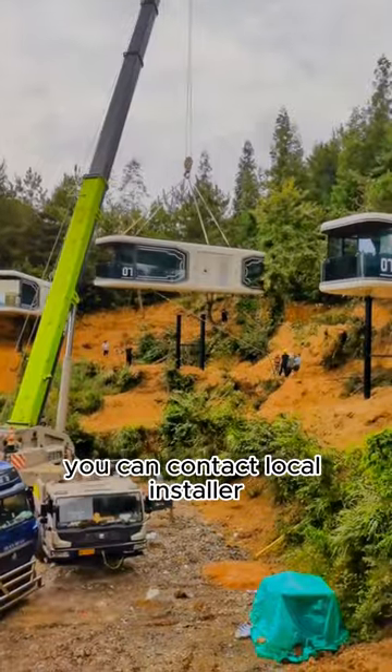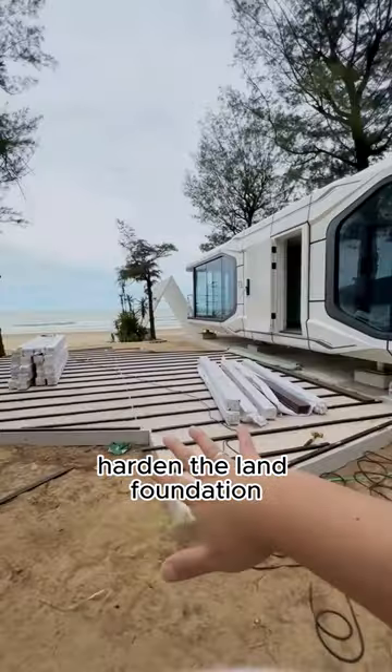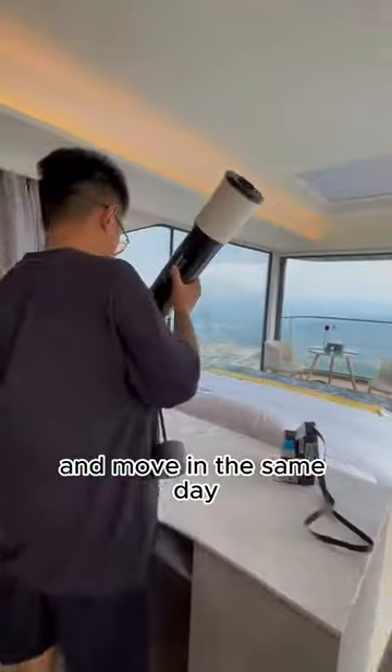Once the house arrives, you can contact a local installer, harden the land foundation, connect the utilities, and move in the same day.